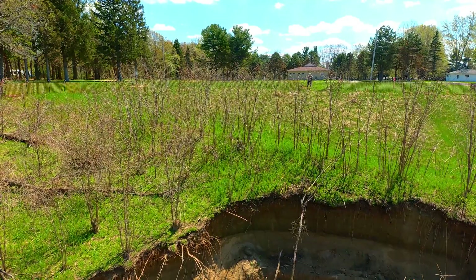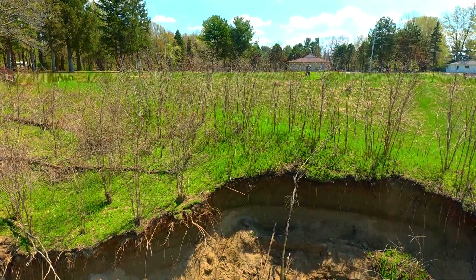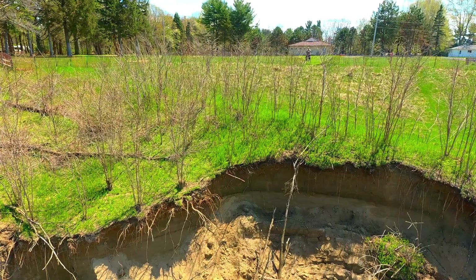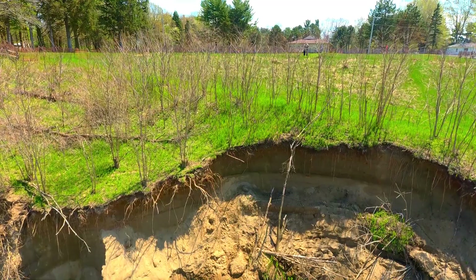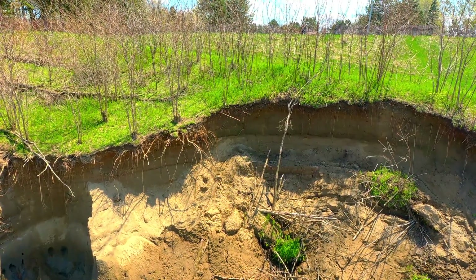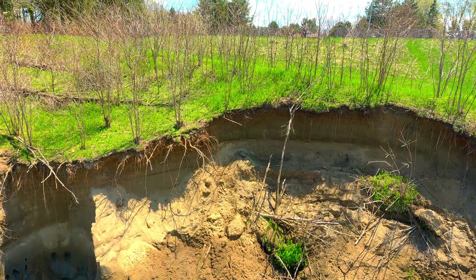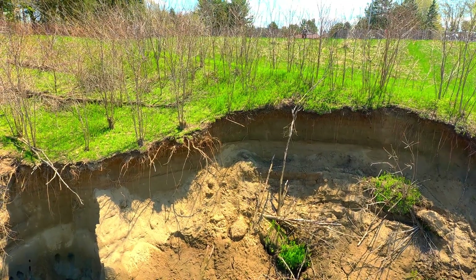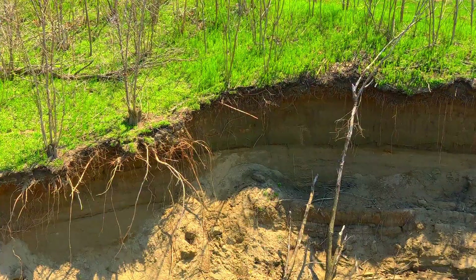We're backing up here trying to get into the best position to be able to see both the erosion and get a look at the cliff, or the bank, and see how much damage there is. You can already see here there are huge clumps of grass which have broken off, and you can see right there a couple of large chunks of sod that have broken off.